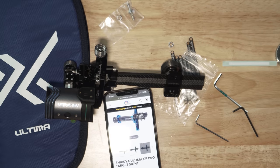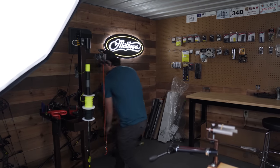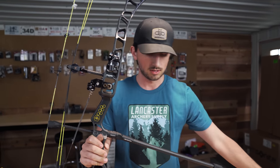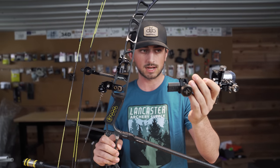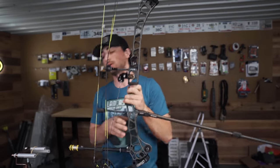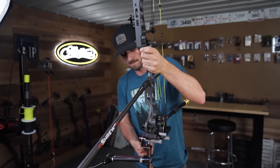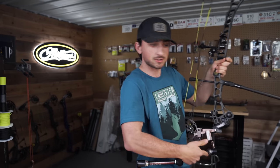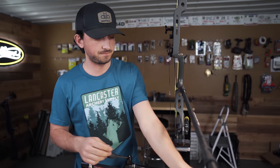Let's throw it on a bow and see what it's like. We're going to put it on my primary 3D bow. I was running the Excel Achieve XP — it's great, really haven't had any issues, but it gets rattling after a while. So we're going to see the difference with this Shibuya Ultima top-dollar, top-of-the-line sight. It's actually pretty easy to put on. I've got my fancy new Last Chance Archery tool — super stoked about this, makes it much easier for videos.